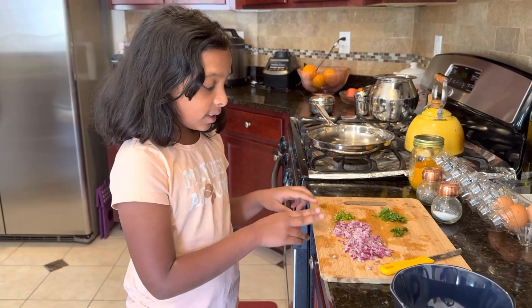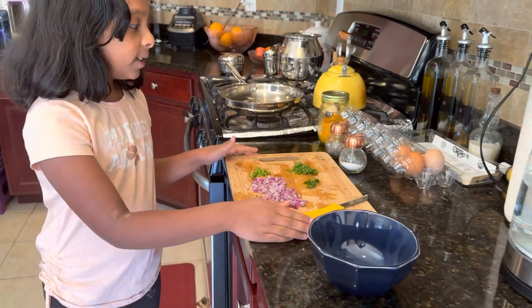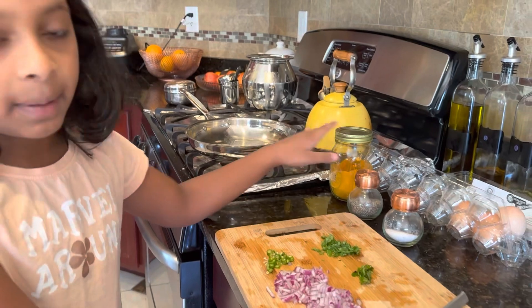You're going to take onions, chilies, coriander leaves, and cut them. And you need eggs, salt, pepper, and turmeric.